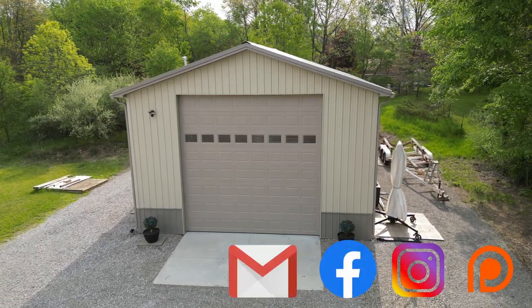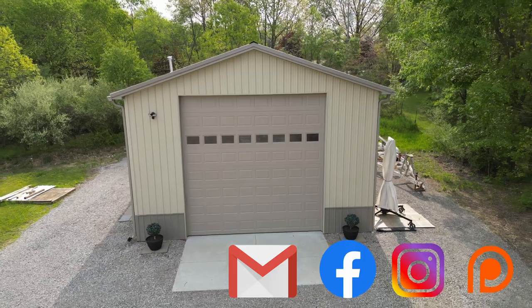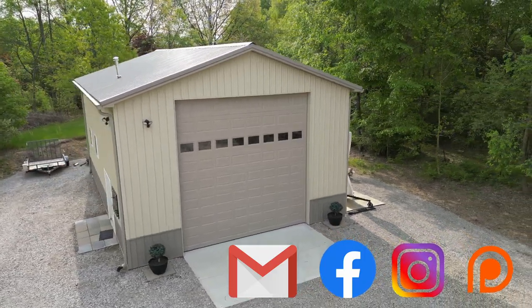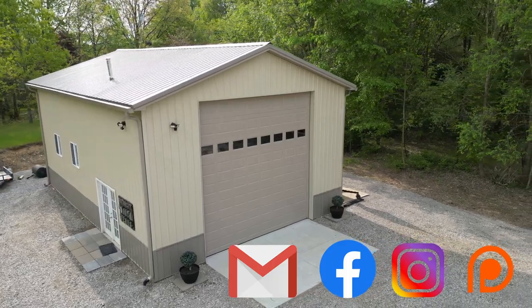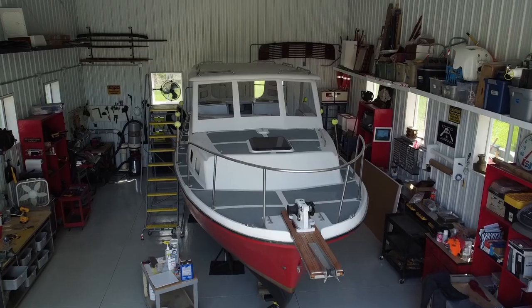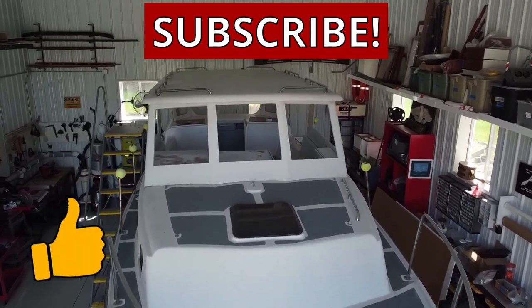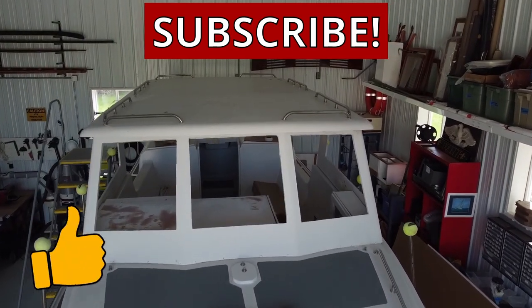If you have a question about this episode, please leave a comment below, or feel free to contact me at the Motor City Boat Works website or via the email on the homepage of my YouTube channel. I want to thank you for stopping by — we'll see you next time. Stay motivated! If you like these videos, please hit the subscribe button. These videos would not be possible without your support.